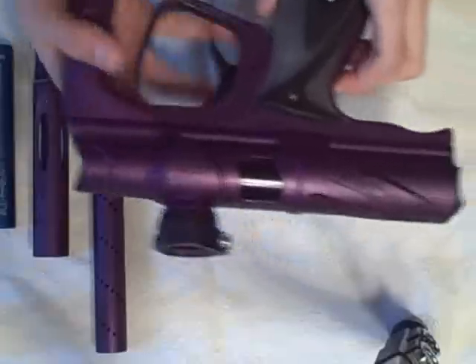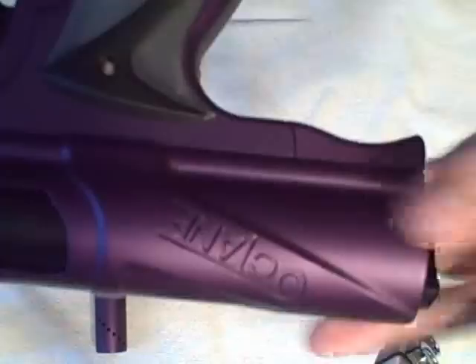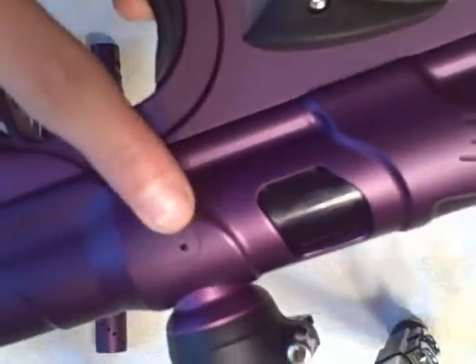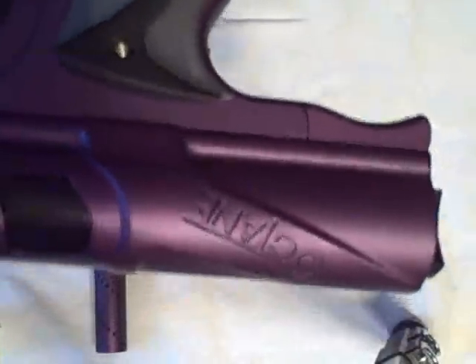First off, you'll notice that the milling on the gun is absolutely beautiful — it's very precise. It has multiple windows, as you can see: a window on the side and a window on this side to optimize the weight. It's very slimmed down, way slimmer than the regular NXT Shocker. The eye covers are sunken in, once again to optimize weight.